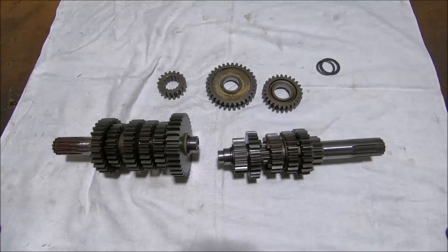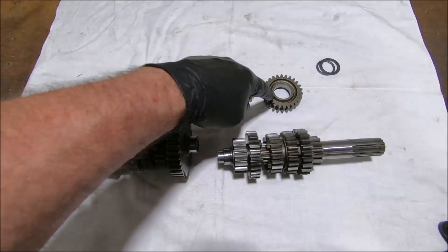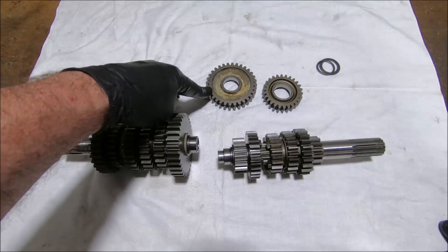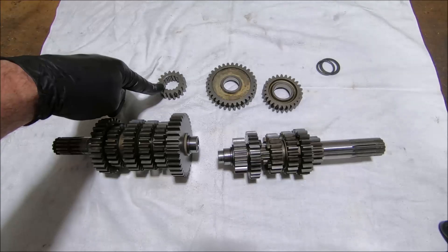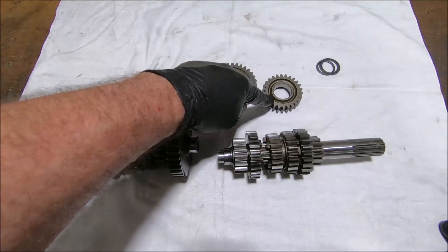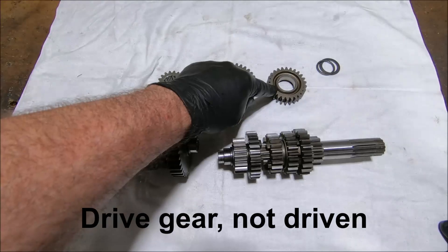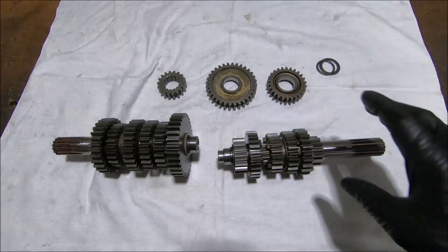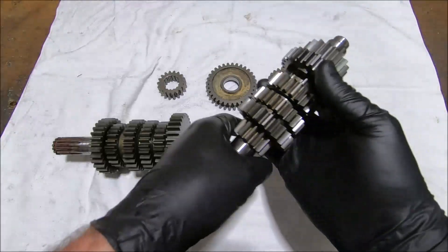One thing I'm doing with this little 659 engine that I hope is going to work — I don't know if it will yet, but the only way to find out is to try — is I've had some other gears made. These gears here at the top are the original ones. This is the first driven gear, this is the second drive gear, this is the sixth driven gear, and this is the input shaft.